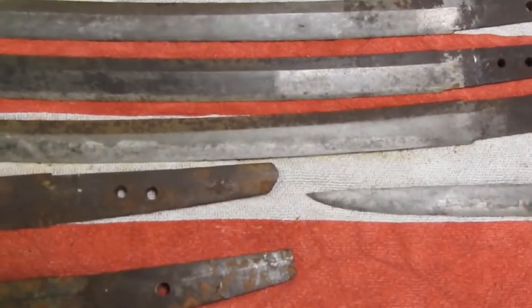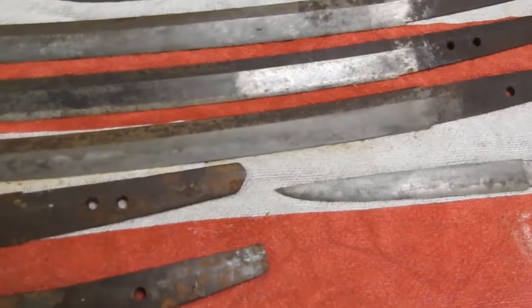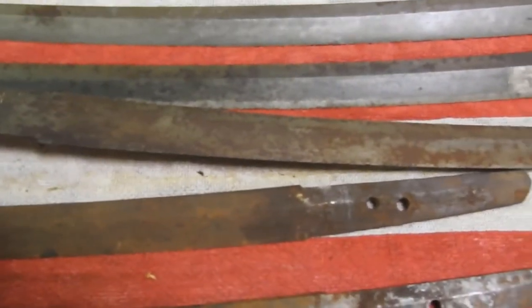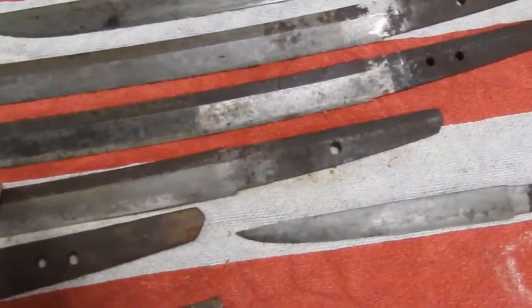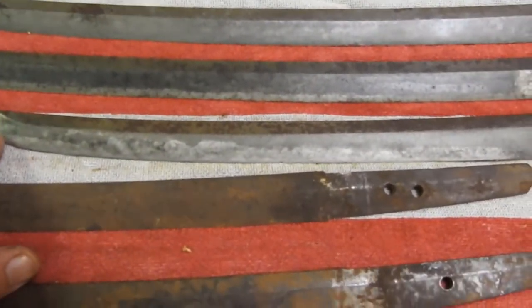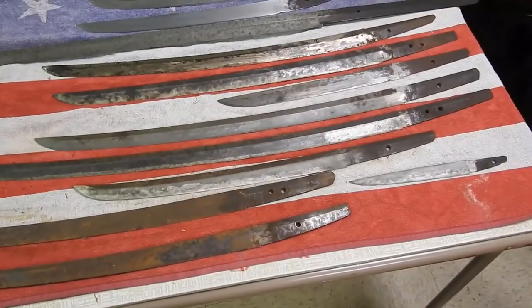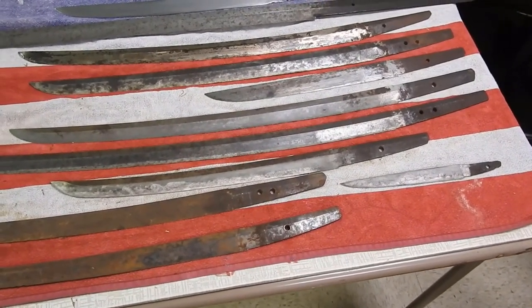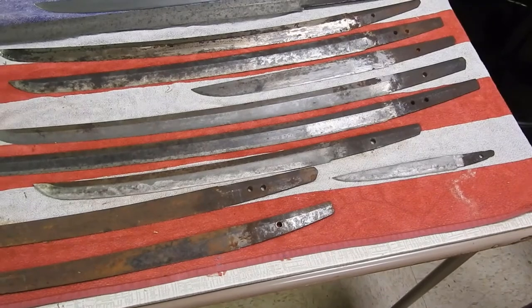This right here I just started as a simple presentation. This one is a short wakizashi with very bad rust. As you can see, this is what it looked like before I ever started, and this is just your first pass at around 240 grit to remove the rust. After I do that I will dip them in a very low acidic apple cider vinegar just to pick up the hamon — the differential hardness in the blade.